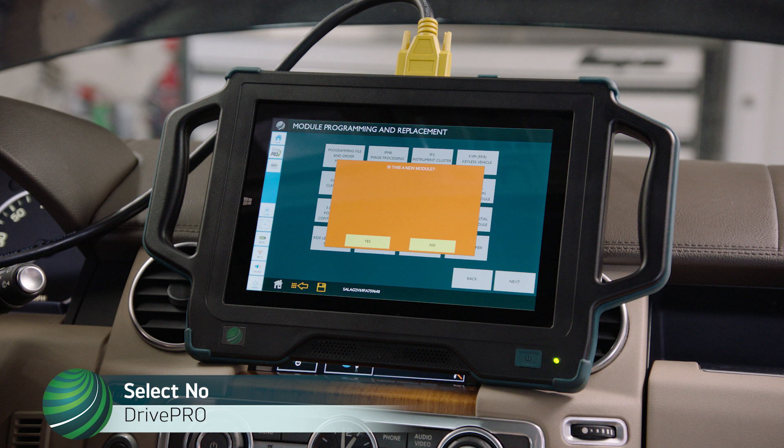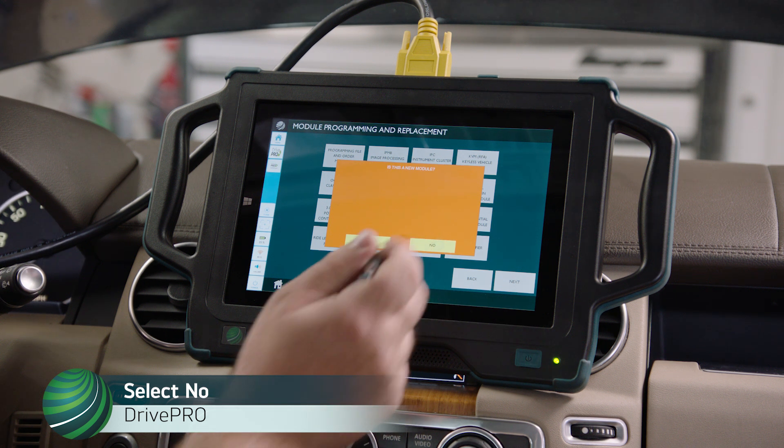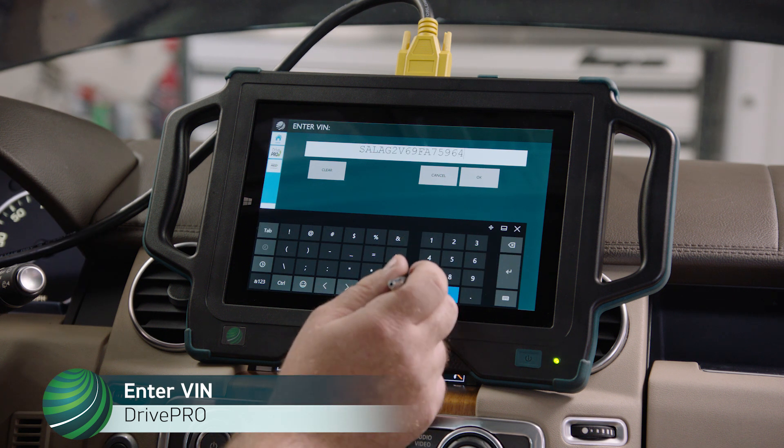In this example, we are updating an existing control module, so select No. Enter the VIN and select OK.